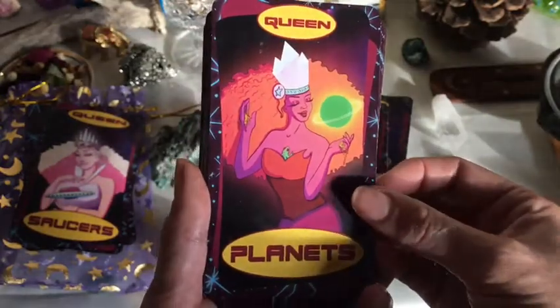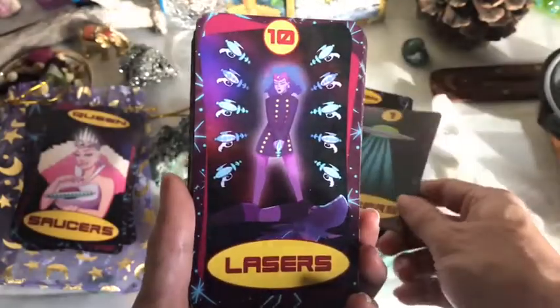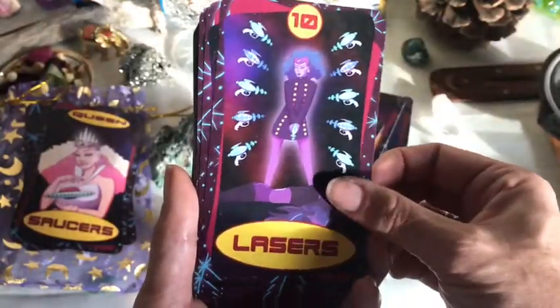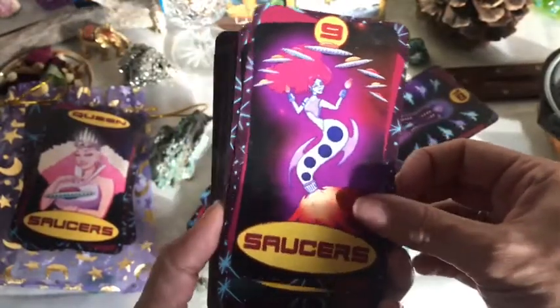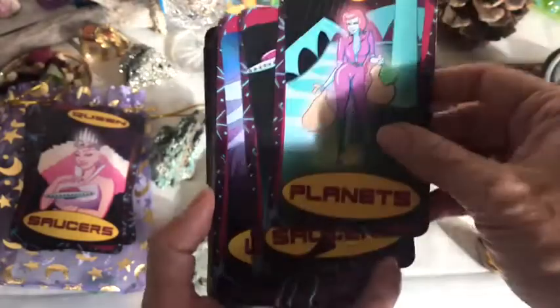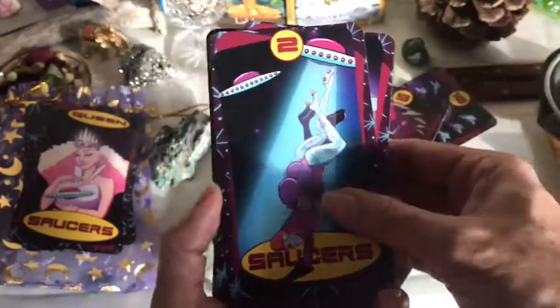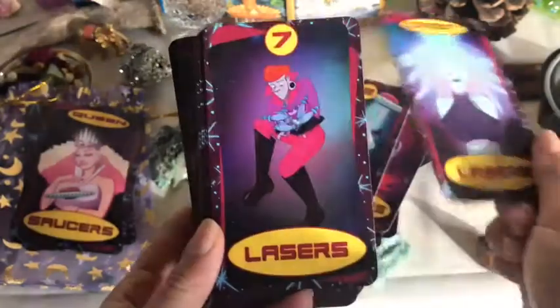For me, as fun as it looks, this has been a very hard-hitting deck. Like you'll think, oh I'll just do a little reading on this, and then it slaps you in the face with stuff that you weren't thinking it was looking at, and you're like, oh, I forgot all about that stuff.